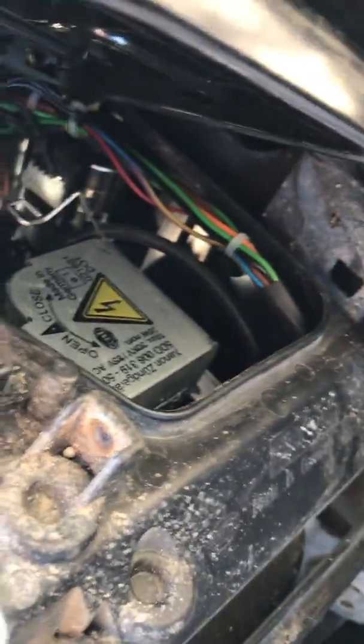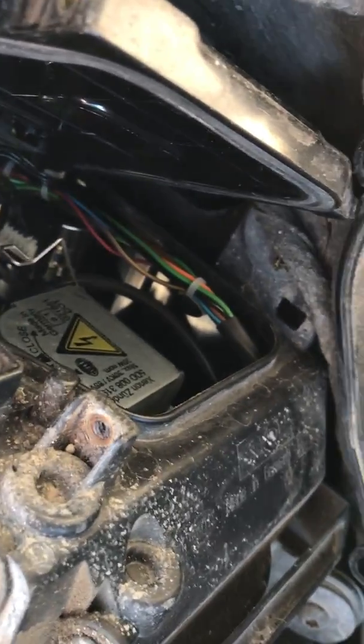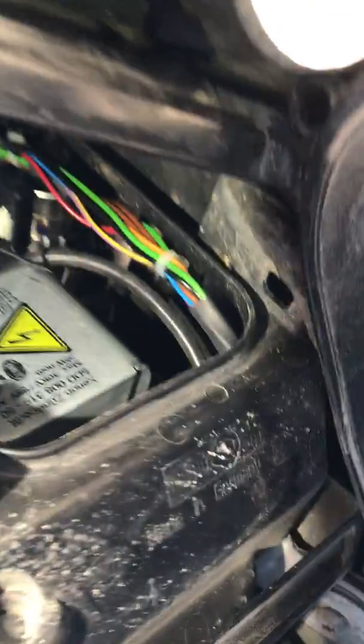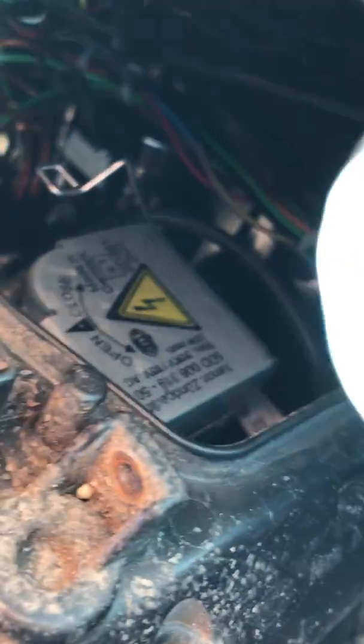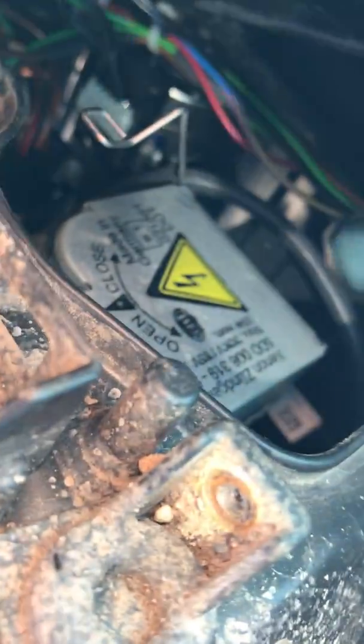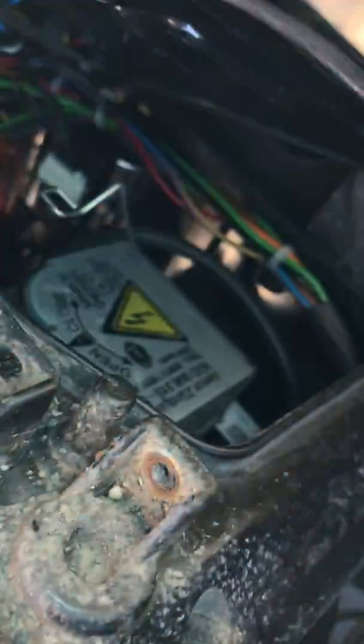The secret to doing the driver's side — because you can't reach it — you see how you've got a lot of room here? This black cable on the bottom, that one right there, that's the HID power. It slides into the top black connector right there — you can see the top of it.